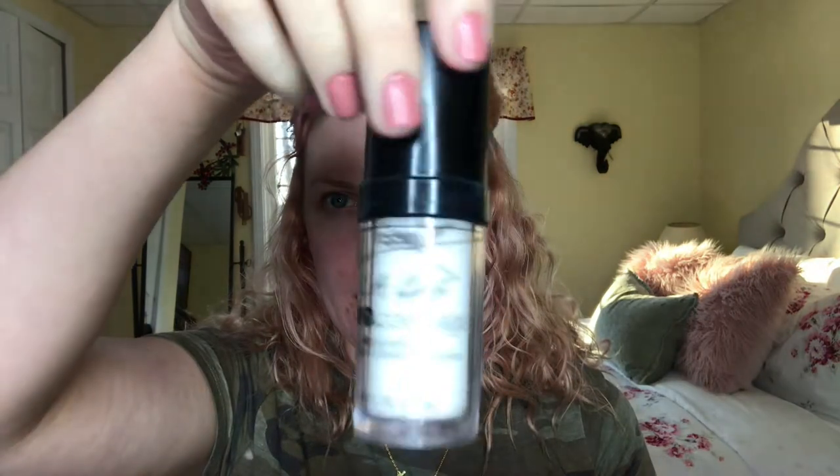First I'm just gonna go ahead and prime my face using the Master Prime by Maybelline. Next I'm gonna be combining the Dream Velvet with the LA Girl Pro Coverage foundation, because this is just a little bit too dark for me. Since this is an everyday kind of thing, I'll just get a huge dollop in my hand and then just a little bit of white — don't worry, we're gonna blend this out.